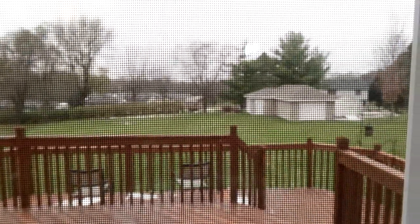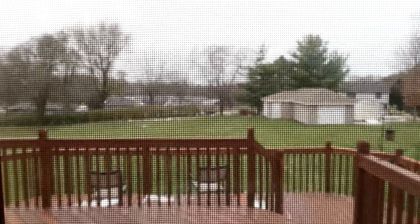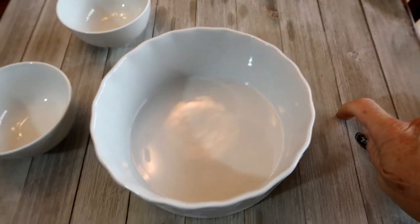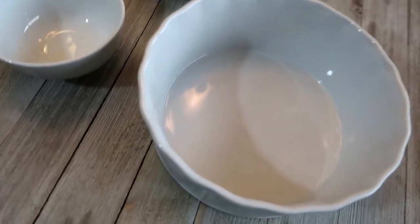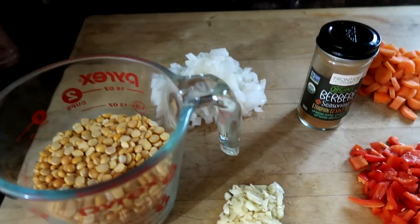I've got a neighbor over there using the leaf blower — I can just barely see him through the bushes — but anyway, today we're gonna make another one of those 'how I got that Instagram shot' videos. I've already picked out that I'm gonna use this background and go with a white bowl, and I'm gonna put something in these bowls. This is gonna be a yellow split pea stew, kind of an Ethiopian-inspired stew.